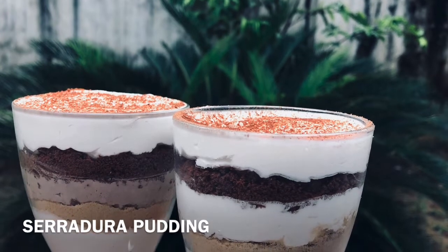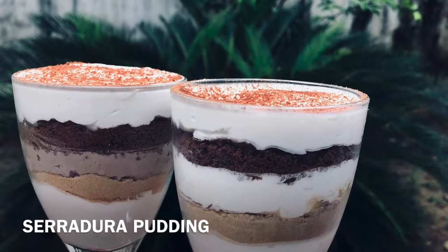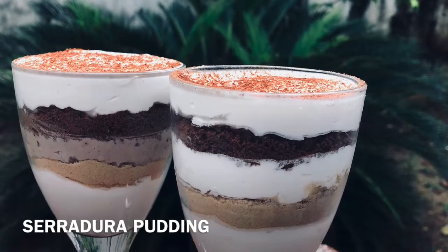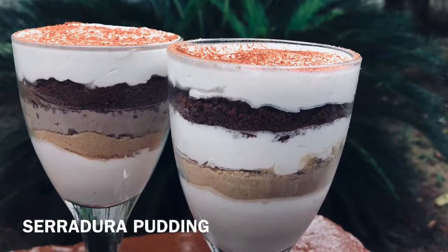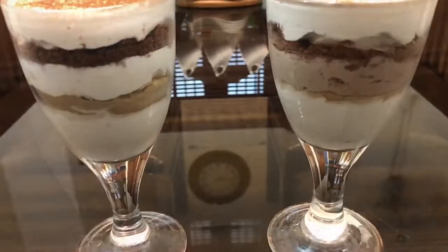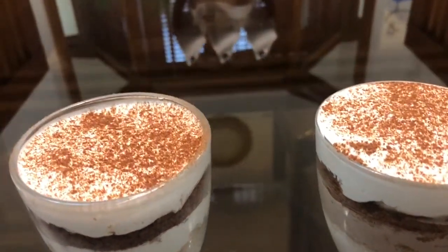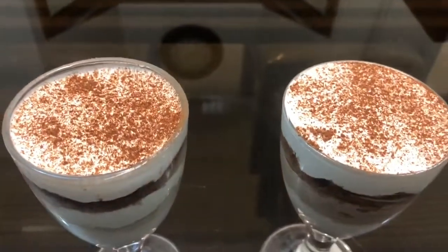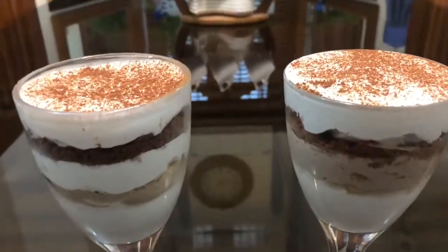Hello, Assalamualaikum. Welcome back to Sugar Plums. I am going to add three ingredients. This is an easy pudding recipe. This pudding is actually a Portuguese pudding — it is a gove and pudding. This is a good recipe. Let's go to the recipe.